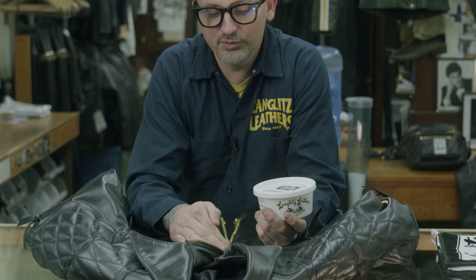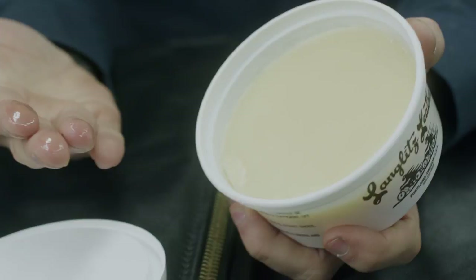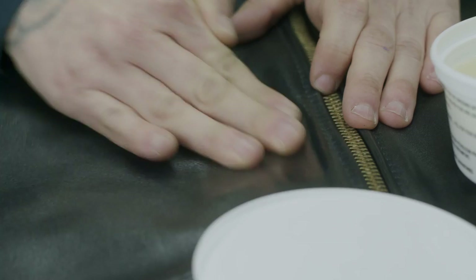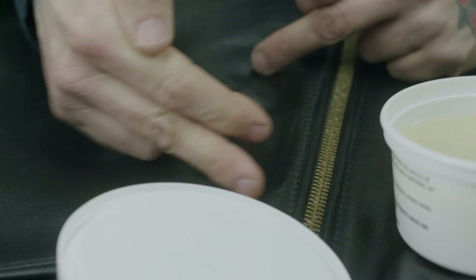For leather dressing, you just want to do a very light coat. Your bare hands and the heat from your hands is going to help rub it into the hide. When we say light coat, this is what we're talking about — just till our fingertips are nice and wet. I usually put on about this much, then pick out an area I want to start working on and just start rubbing it in with my hands.